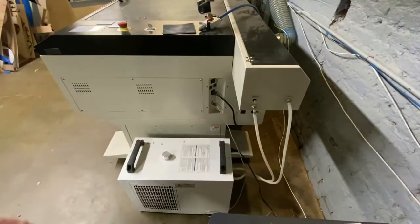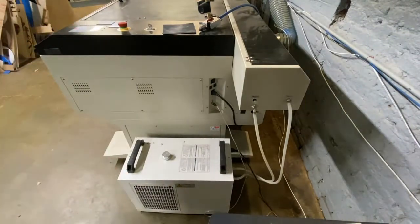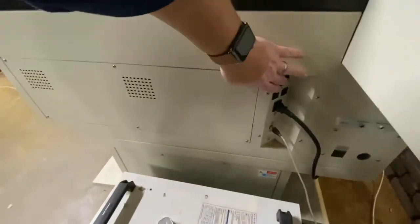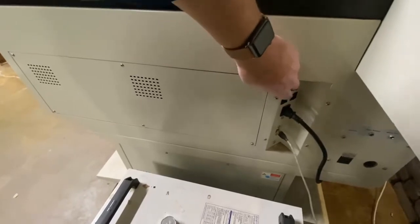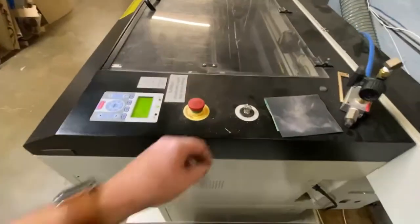The next thing we're going to want to do is turn on the chiller. That's done by the main master switch on the front of the chiller, and you'll hear a beep. Then we're going to want to turn on the GCC itself by turning on the top switch, which is the master switch. You'll see that the lights turn on. You don't have to do any of the other switches down there.